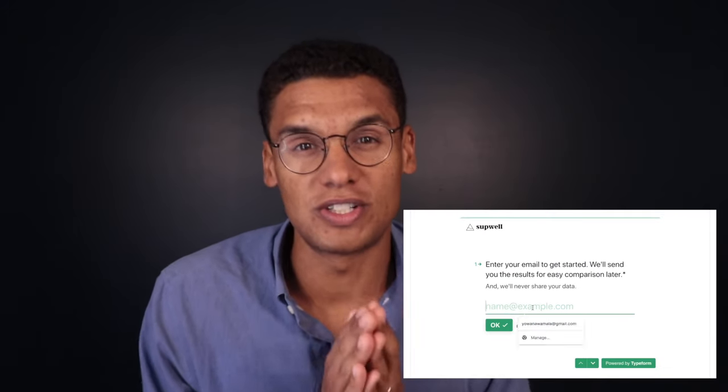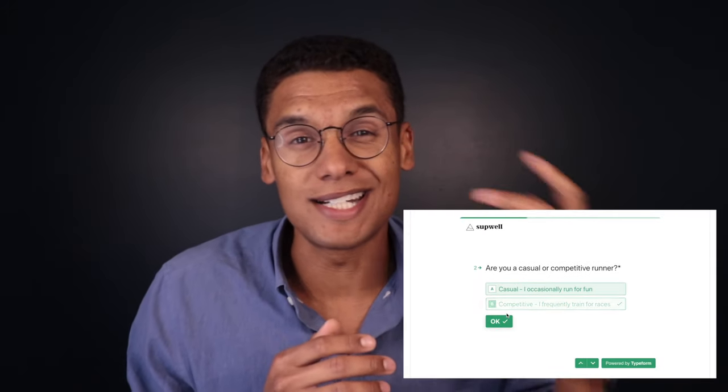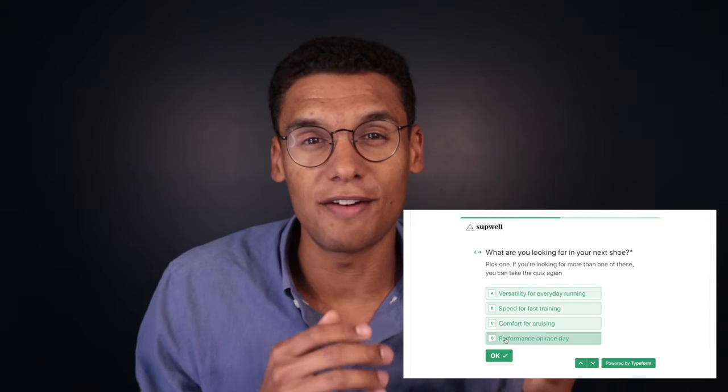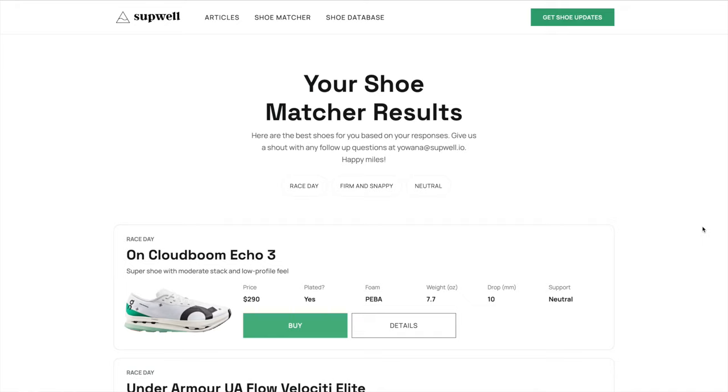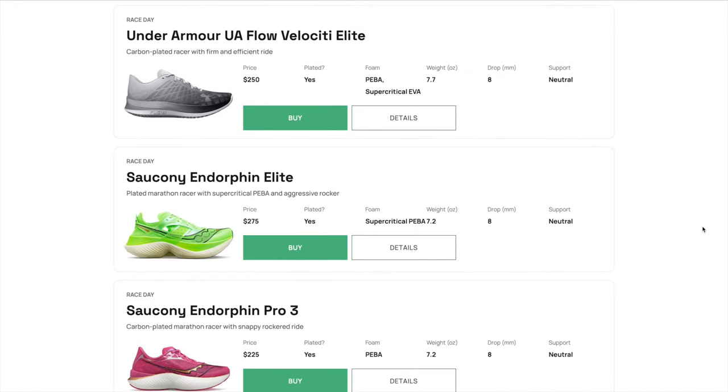Before we get into it today, if you haven't checked out the Running Shoe Matcher yet, go to runningshoematcher.com. This is a really cool tool I built that matches you with the best running shoe for you based on your answers to five questions. We'll look at whether you want a daily trainer, a tempo shoe, a race day shoe, or a recovery shoe, and whether you like your shoes soft or firm, and we will match you with the best shoe for you. It's live right now at runningshoematcher.com.